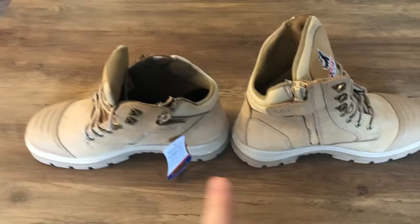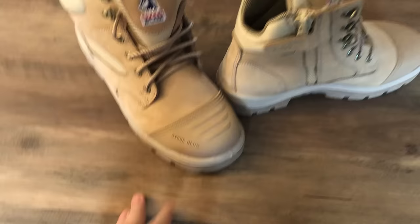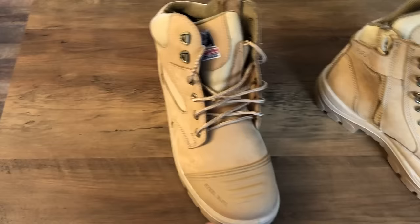They're both exactly the same boot apart from the ankle height — 150mm vs 95mm. There's still a zip on the side of the Parkes, same with the Southern Cross. Both are penetration resistant, water resistant, and static resistant. You've even got a scuff cap on top of the toes so the metal doesn't show through — it adds that extra protection. Both are quality pairs of boots.